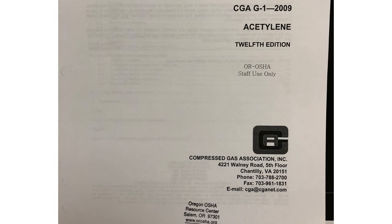CGA is the Compressed Gas Association. They have issued many pamphlets offering guidelines for the safe use, handling, transportation, and storage of compressed gases. What makes Oregon OSHA's standalone acetylene rule unique is that, in addition to its own set of requirements, Oregon OSHA staff can also enforce requirements out of the Compressed Gas Association pamphlet for acetylene — specifically CGA G-1 for acetylene.